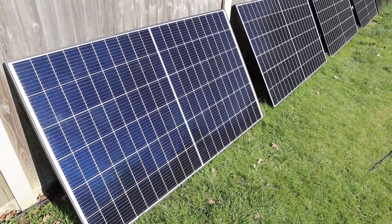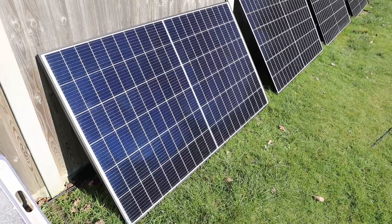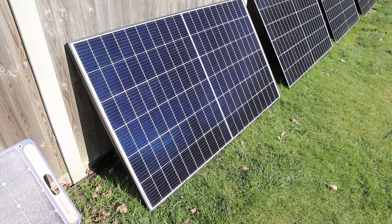Two of these 340 watt panels connected in series, and they're from JA Solar. I'm just going to put up something on screen now showing you the kind of inputs I got on the MPP last summer.